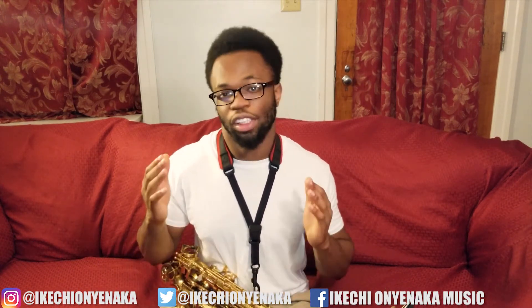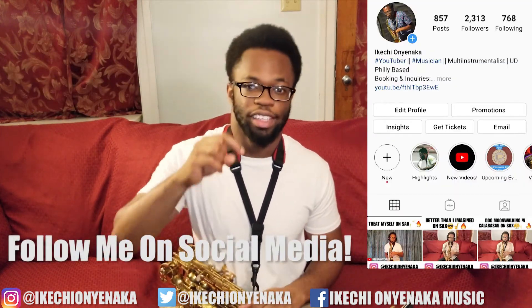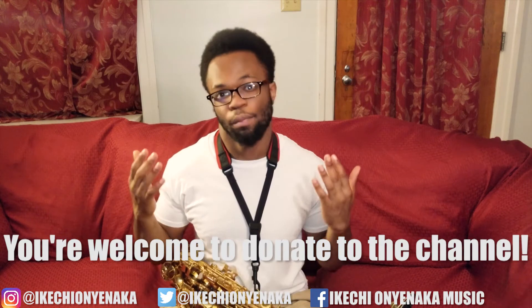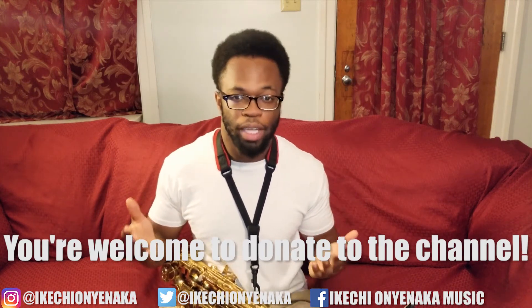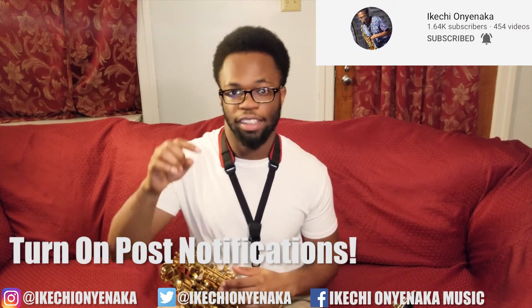If you like this video please make sure to like, comment, and if you're new to this channel, subscribe. Make sure to follow me on social media — my links are down below in the description. You're also more than welcome to donate to my channel via Cash App, Venmo, or PayPal, which are all in the description. Make sure to turn on the notification bell right next to the subscribe icon so you never miss a video. Thank you guys for watching and I'll see you guys soon. Peace!